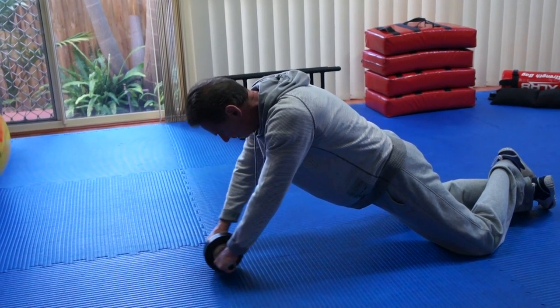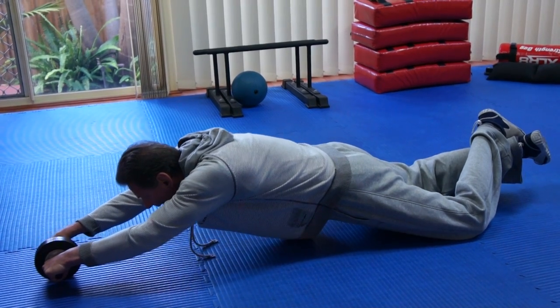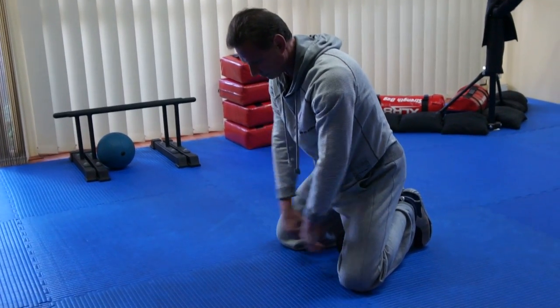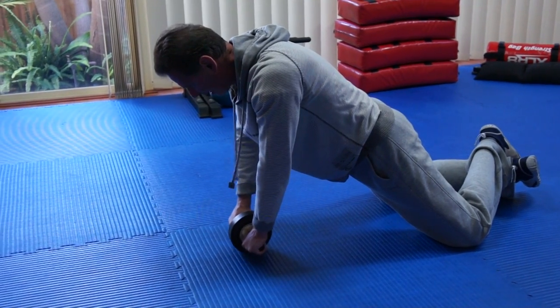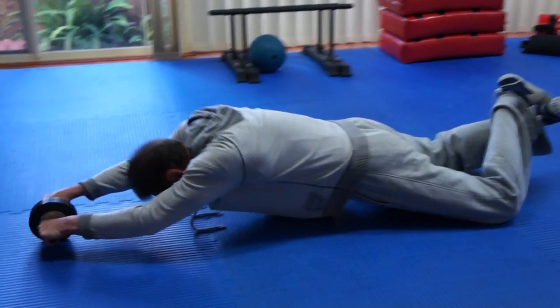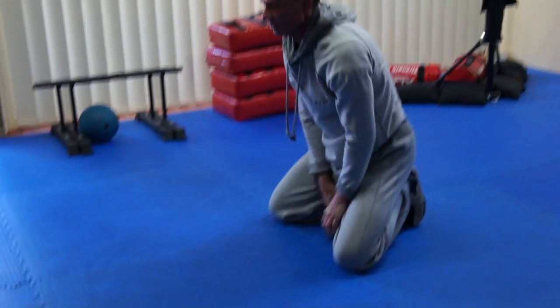From here, simply roll it out, get to the bottom, turn your wrists, and pull toward you. It's kind of like scooping up the ground. Don't use your hips at all. It looks like this — get down, come up, get down, come up. That's how you do it.